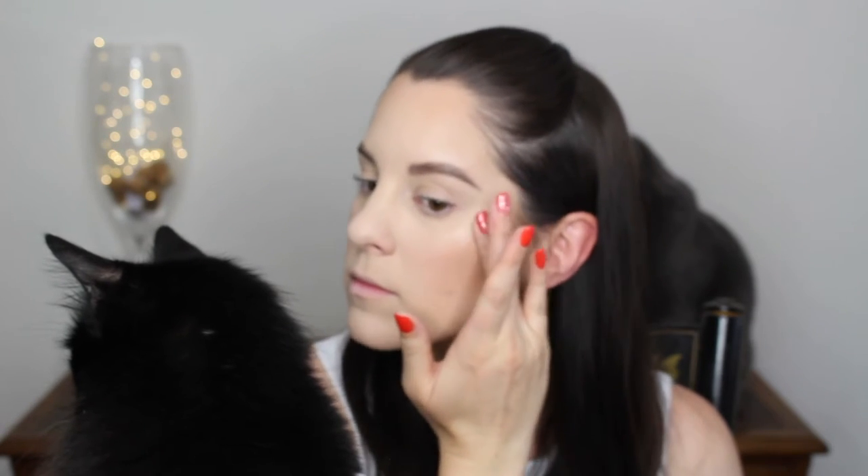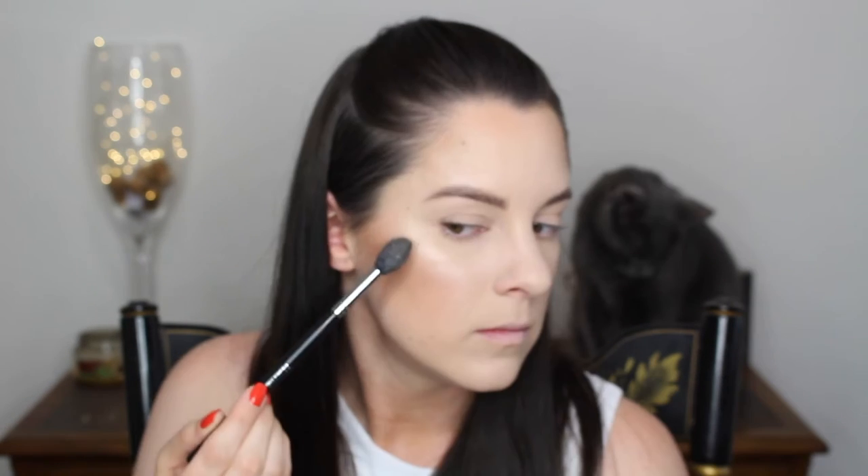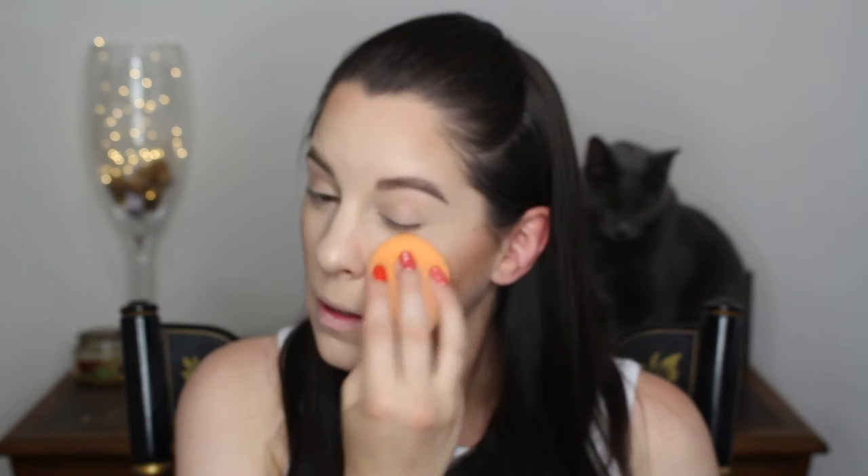I finally got the ColourPop highlighter in Flexitarian, and I love it. It works better if you put it on with your finger — it's kind of like a mousse, not really a powder and not a cream, but it works best with your finger. You can make it blinding if you want, but it can also look pretty natural. Then to add a little bit more, I went over the tops of my cheekbones with my Ofra Highlighter in the color Rodeo Drive — it's a beautiful light gold, perfect for my skin tone. I then went over everything once more with my beauty blender to press it into my skin so it melts in nicely.